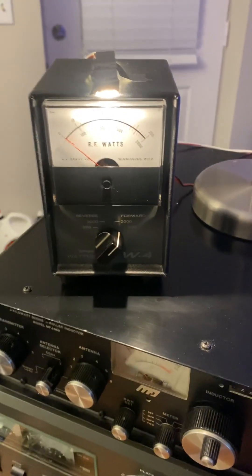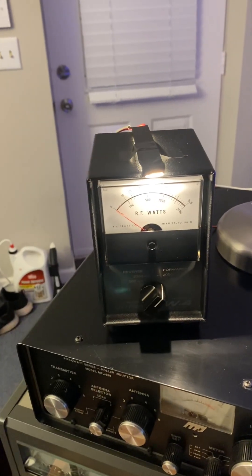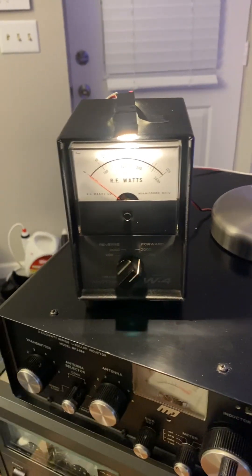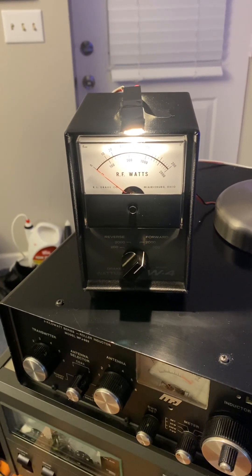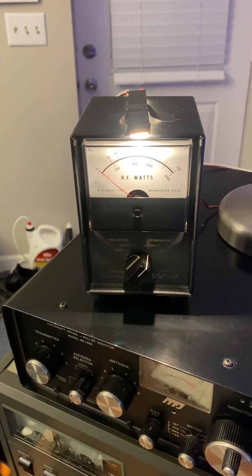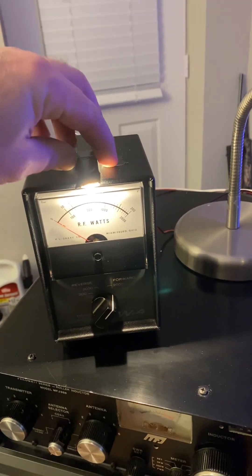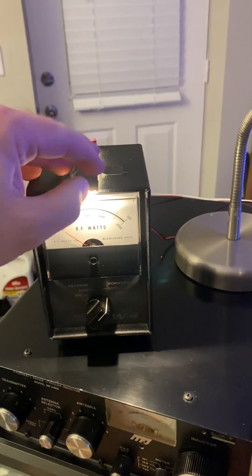So I was going to talk a little bit about a PEP mod that Phillip Chambly out of Georgia makes for these Drake meters. These meters are notoriously known for being extremely accurate, but they only read average power, so the only real way to test your radio on it is in RTTY mode. I've got an LED taped on there — I don't have a dimmer yet — but basically he makes these mods for all meters.